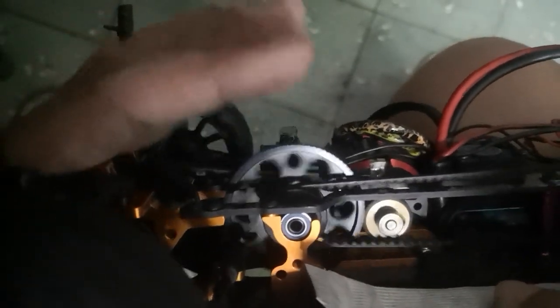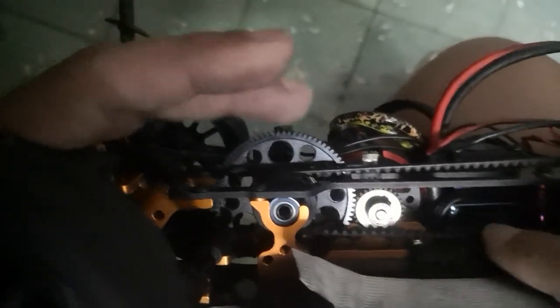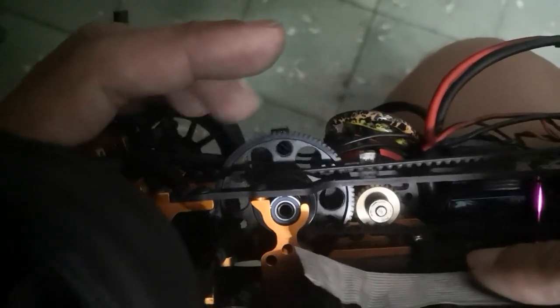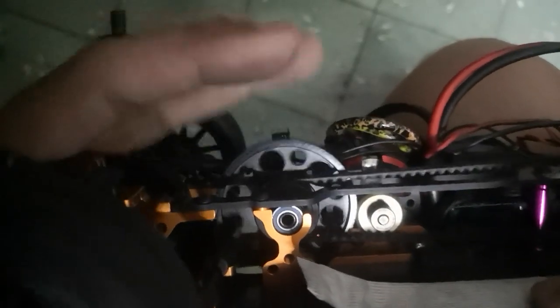Then fix the motor mount — fix it hard — then tighten the set screw. That's how I do it. If you do it with the motor connected, you cannot spin it this way.